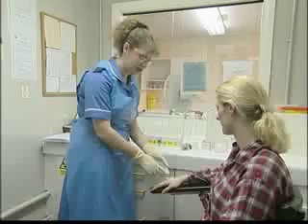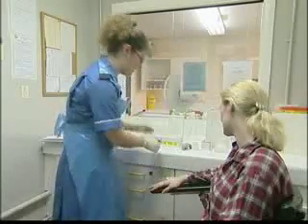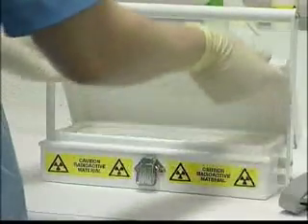What I'm going to do now is give you an injection through here. The injection I'm going to give you, as I said, is very slightly radioactive, but it won't make you feel strange.